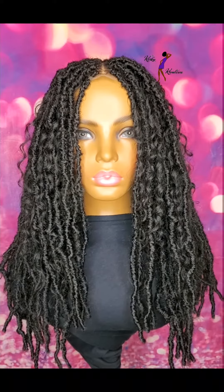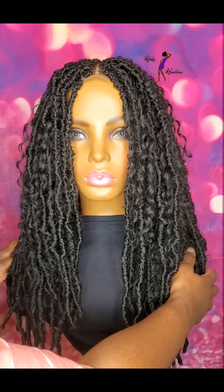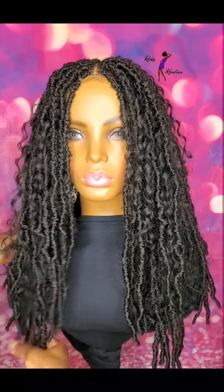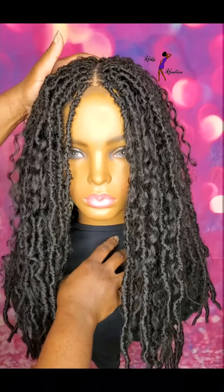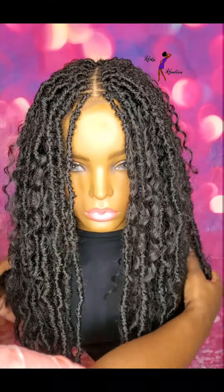Hello all, it's Lynn from Liz Kinky Creations and I have a new crochet faux lock wig here for you all. This wig is 14 inches, the faux locks are 14 inches, it's made in a color 1B, and it's also made with a lace part. The part is in the middle.